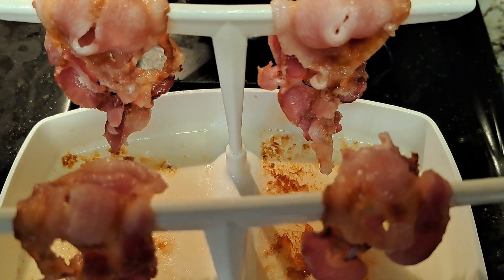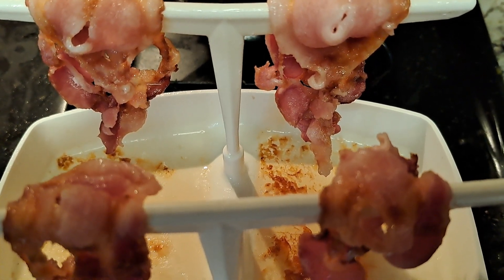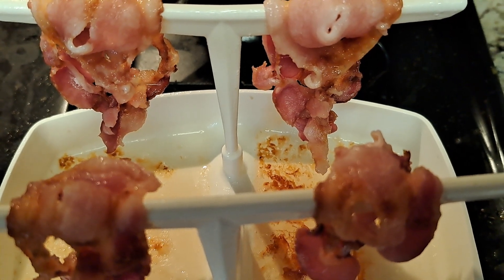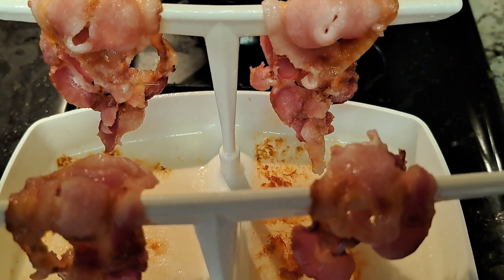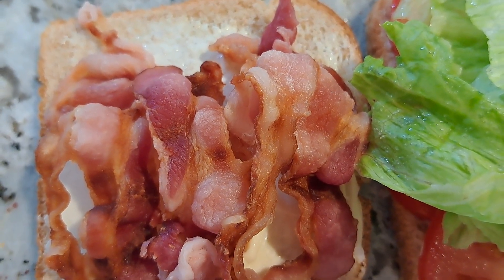Cooked the bacon for a little over three minutes, so I'm going to let the grease drain and dry it with a napkin as well to get all the grease that I can. And I put some bacon on the bread as well.